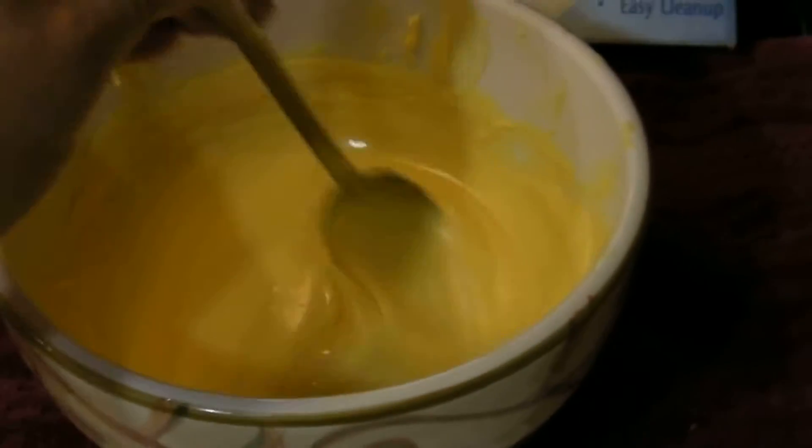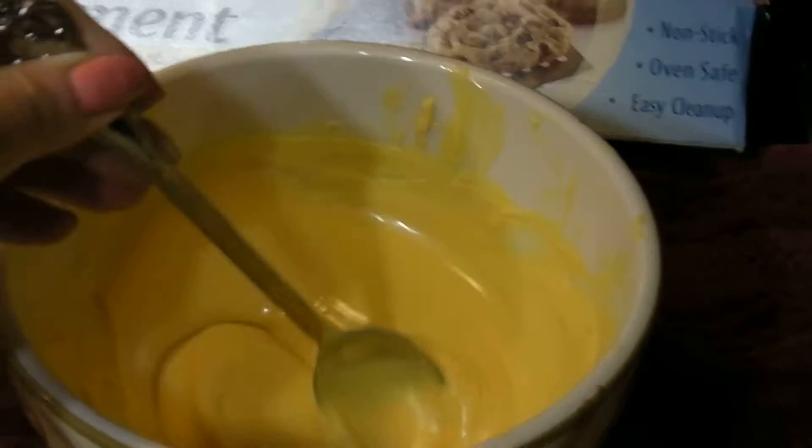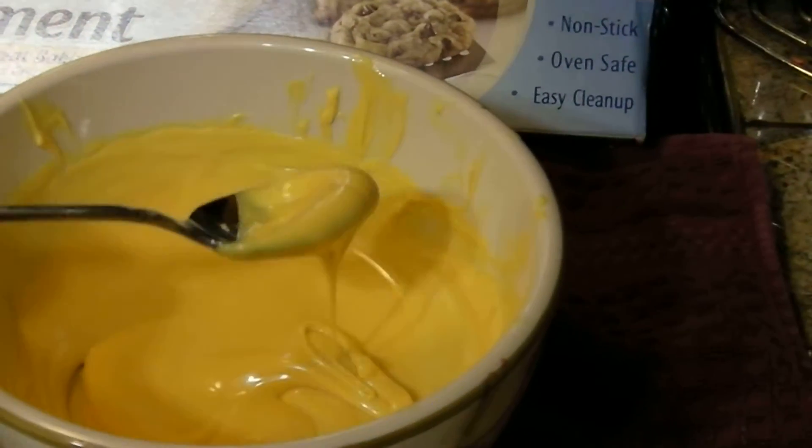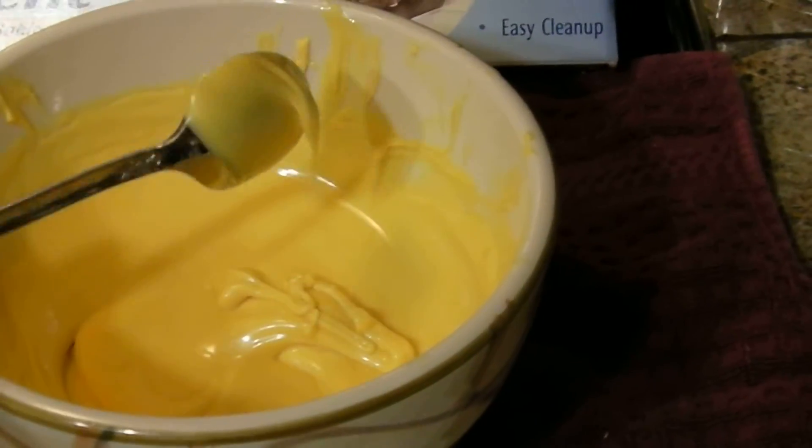When you do your microwave to melt your chocolate, you want to do it in about 20-second intervals because you don't want your chocolate to overheat. If it overheats it will get clumpy and there's nothing you can do about it — you cannot reverse it.